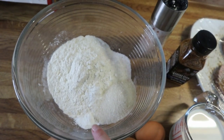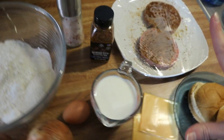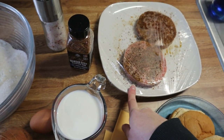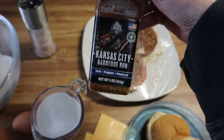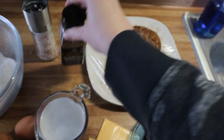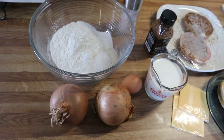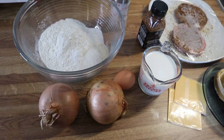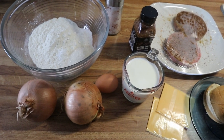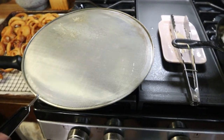For the onion rings batter I've got flour, baking powder, sugar, salt, and I've got two onions, an egg, and milk. For the burgers I've got some buns, a couple slices of cheese, and burger patties seasoned with a little Worcestershire sauce and Kansas City barbecue rub — this stuff is so good, I'll leave a link in the description. I'm mixing up the onion ring ingredients while the oil comes up to temperature.